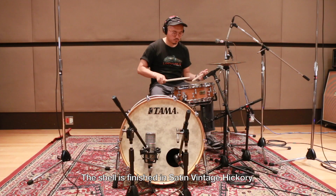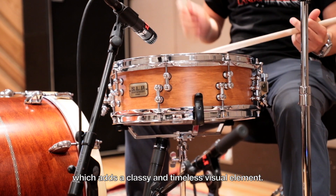The shell is finished in satin vintage hickory, which adds a classy and timeless visual element.